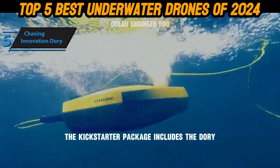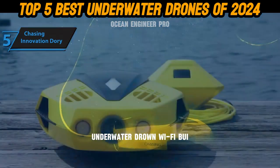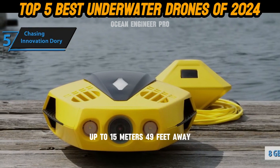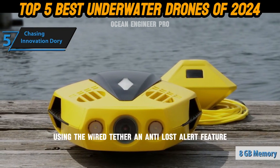The Kickstarter package includes the Dory underwater drone, a Wi-Fi buoy, a tether, and a charger. The Wi-Fi buoy maintains your mobile device's connection up to 15 meters (49 feet) away using a wired tether.